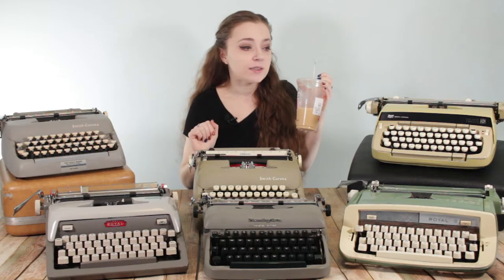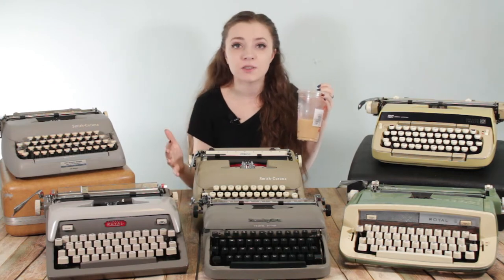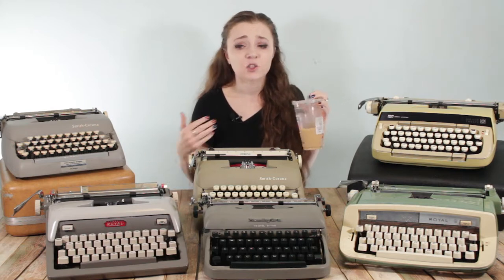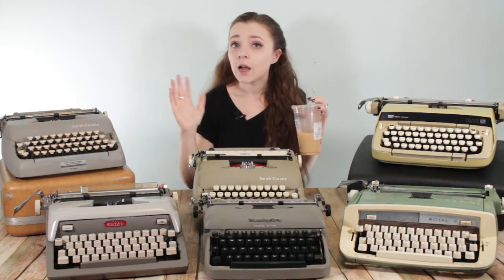Disclaimer: I'm not doing this video to offend anybody. If you want to spend more on your typewriters, absolutely go for it. If you're looking for something specific, go for it. I understand that I'm very fortunate that my local area doesn't have a ton of demand for typewriters so I can get them cheaper. I'm also a cheapskate — my favorite coffee is the cheapest coffee I can find, my favorite typewriter is the cheapest typewriter I can find. That's just my personal perspective, and I'm not trying to make anybody feel bad about what they pay for a typewriter.